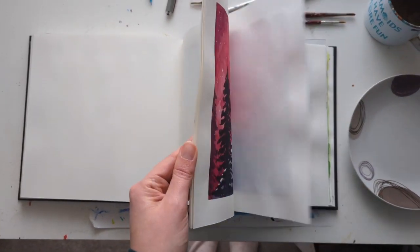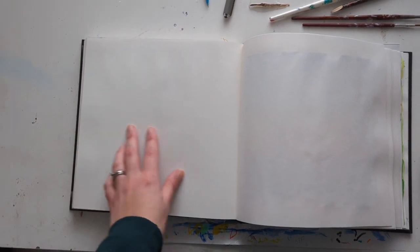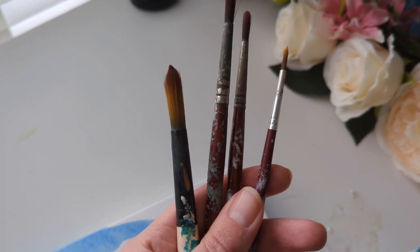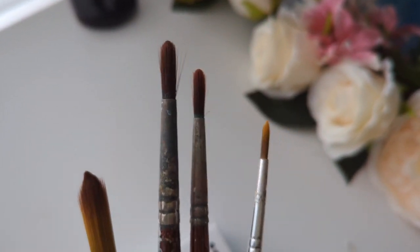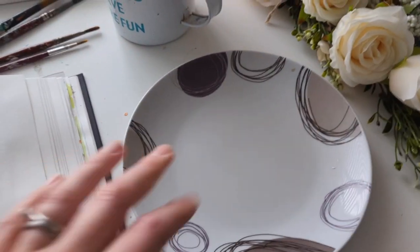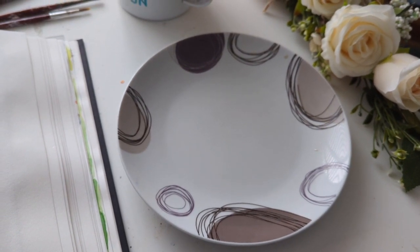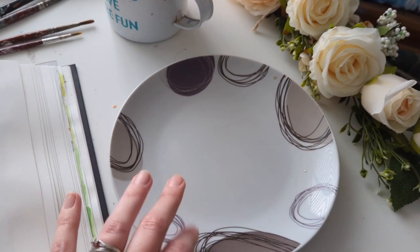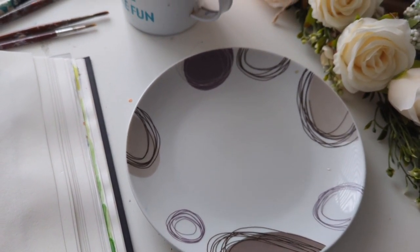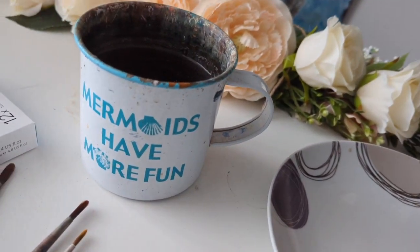You will need some paper — I'm just going to do it in my sketchbook. I'd recommend watercolour paper or some thicker paper to start with. I've got some different paint brushes: a bigger one, some medium ones, and then a smaller fine detail one. A palette, or I'm just using a plate — a normal kitchen plate. Something that's not plastic, so a porcelain plate works really well. I find it's better for soaking up the paint into the paintbrushes. I've just got some fresh water in my Mermaids Have More Fun mug.